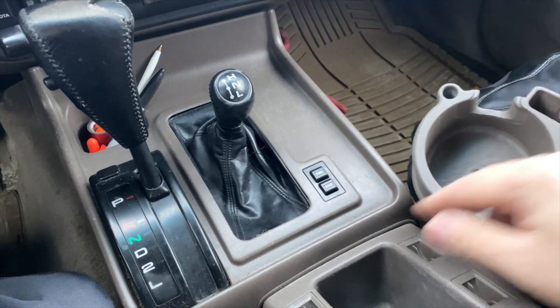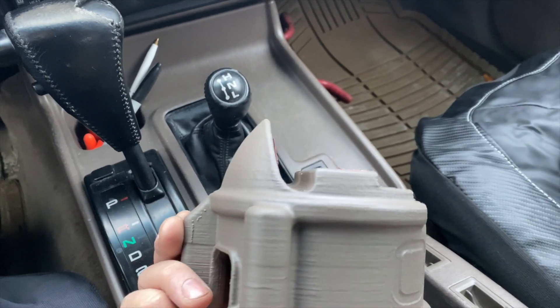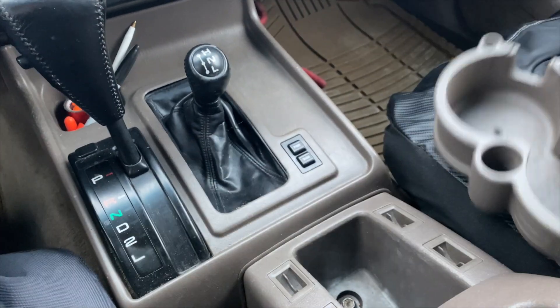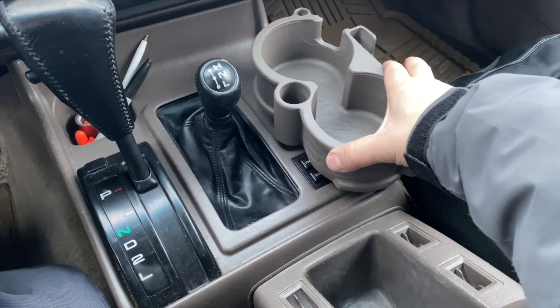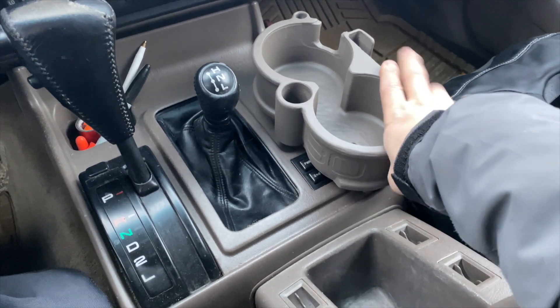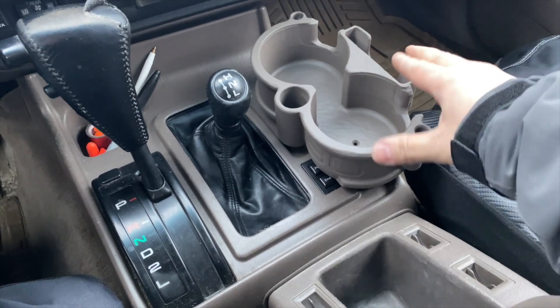Keep in mind you do have your power and start button, and this thing doesn't block them. Look at how the bottom is curved, so it fits right into this groove here. That's exactly what I was worried about when ordering an aftermarket one, but this one fits perfectly.